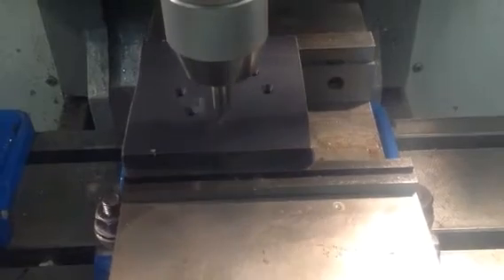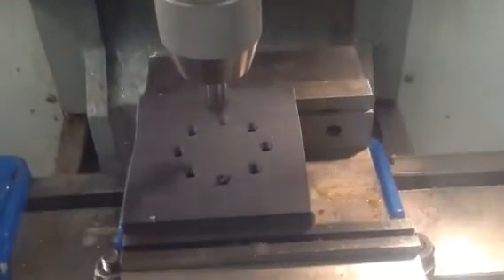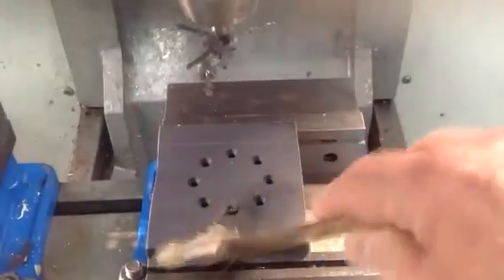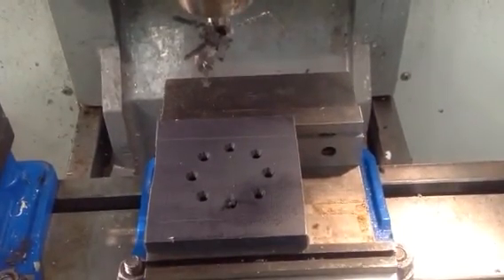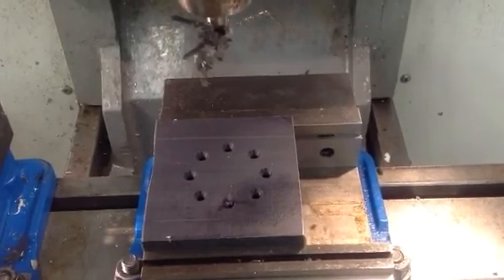This is a number 5 center drill. And there you can see the eight holes equally spaced on a 2 inch diameter bolt circle. Thank you.